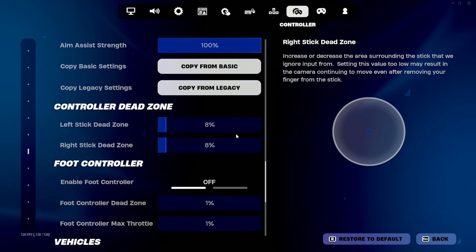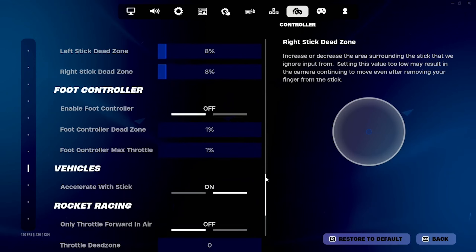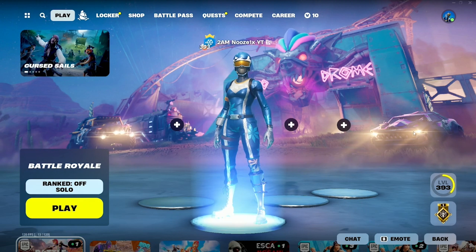Aim assist strength on 100%. My left stick and my right stick, both 8%. I like to keep everything consistent — that way you're hitting shots and edits over and over the same way.